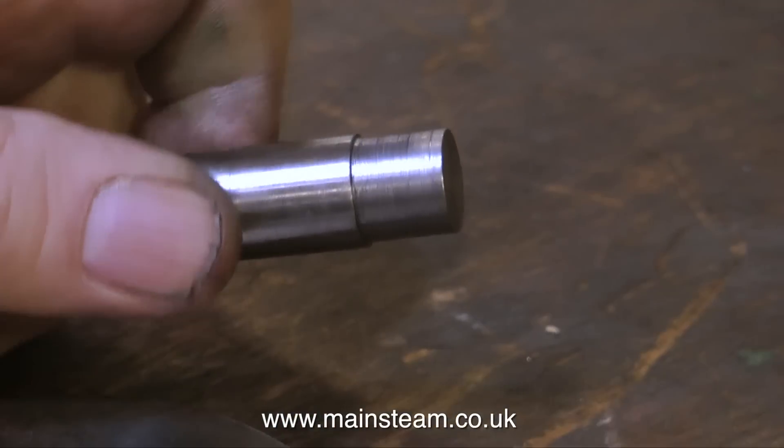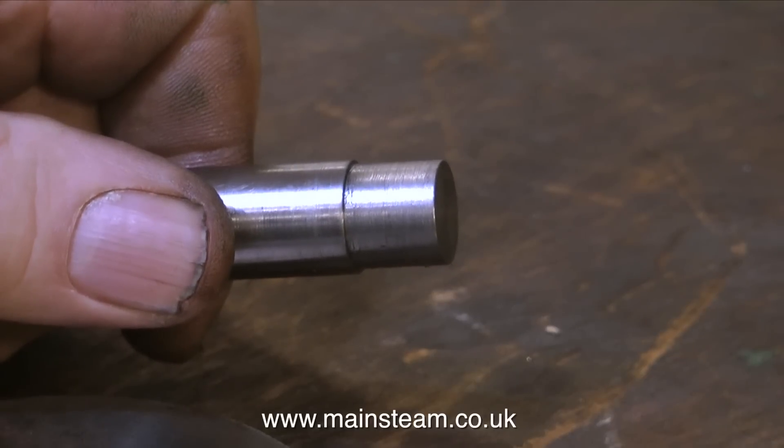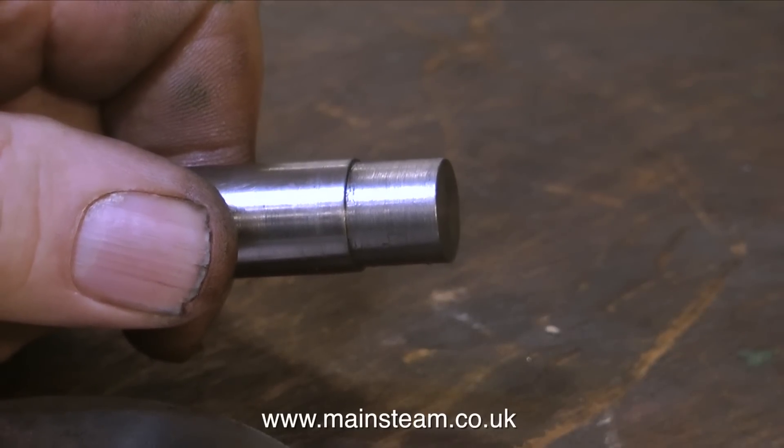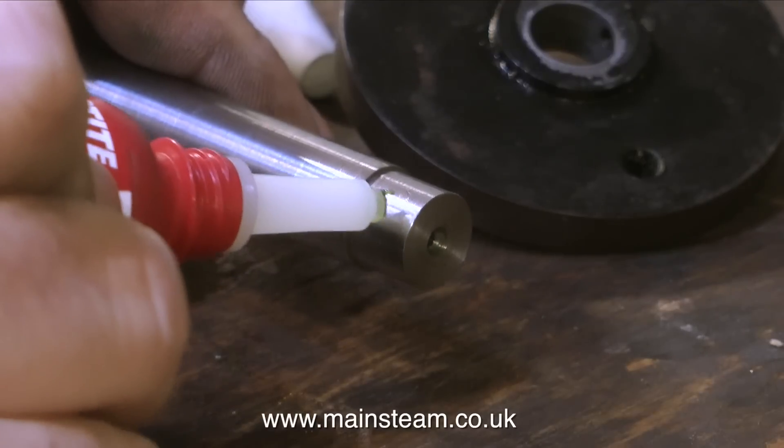You can see the scribe line here and it's not much metal that I'm going to remove. After I removed the metal, I drilled the end using a centre drill. This is purely cosmetic and gives the effect of the part being turned between centres.